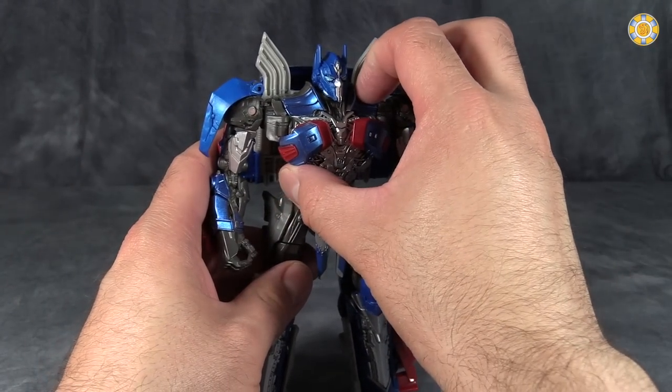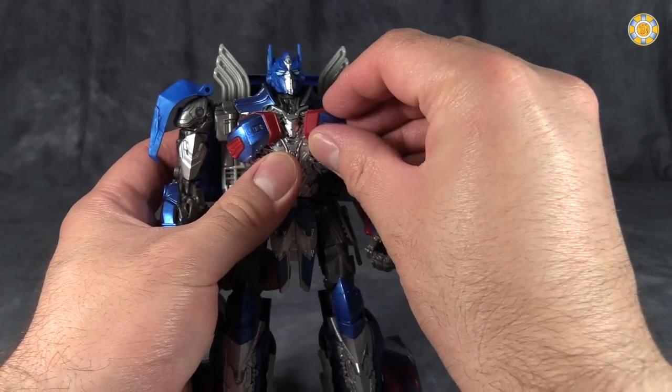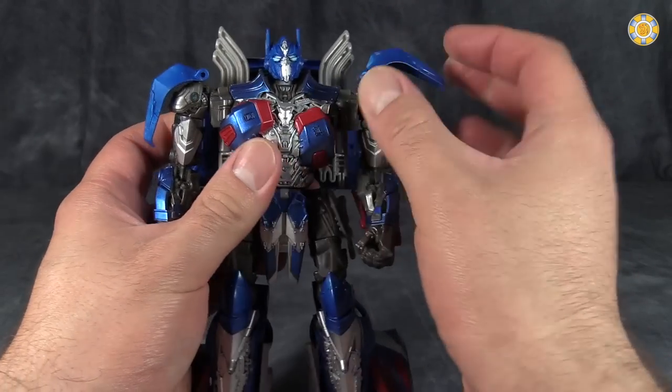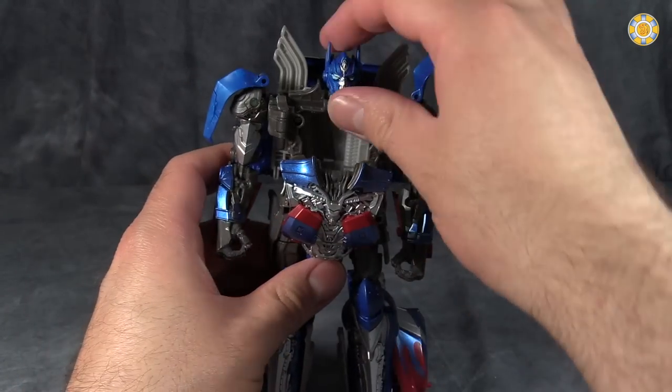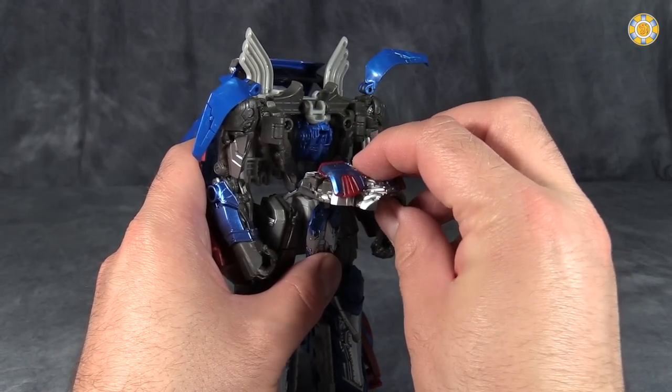To start off, come up to the chest and pull the chest away from the body, then take his pectorals. The inside of the pectorals will be rotated up towards the head, like that. Then open the chest up and flip the head into the body cavity.